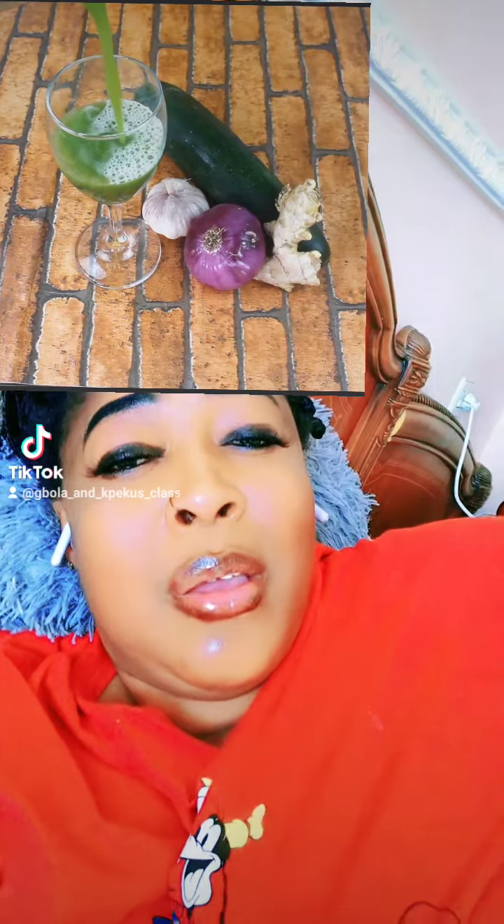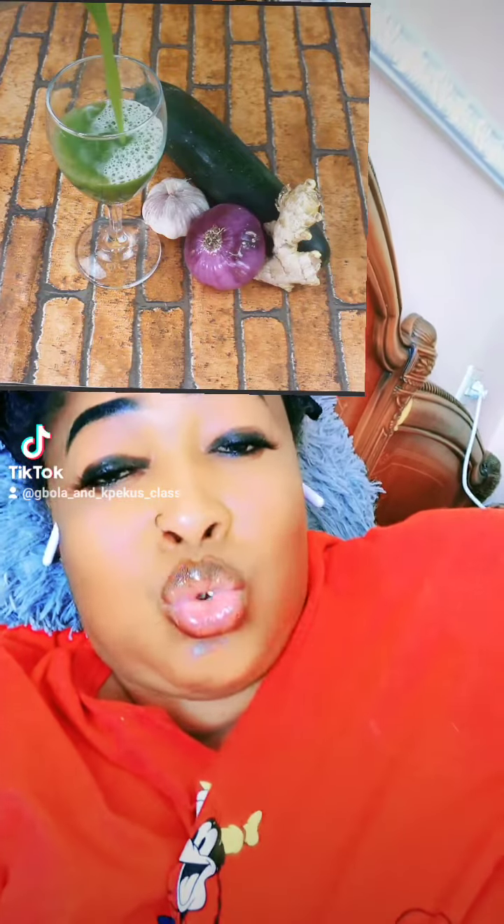Then carry your cucumber, cut the full cucumber, put it in your blender. Blend everything together. When you are blending, make sure you add water, but make sure the water is not too much. Use the water to blend everything together inside your blender. Then carry your net or your filter, take and filter the shaft out of it, and the water you get is what you will drink.